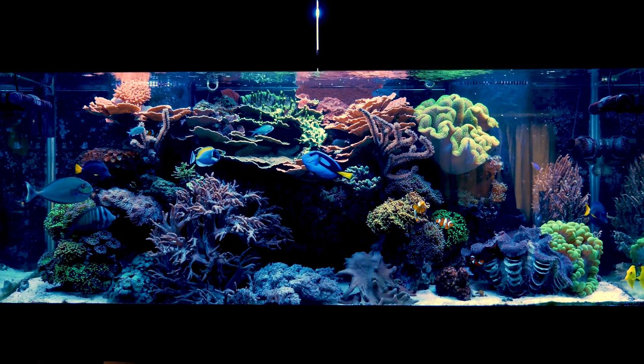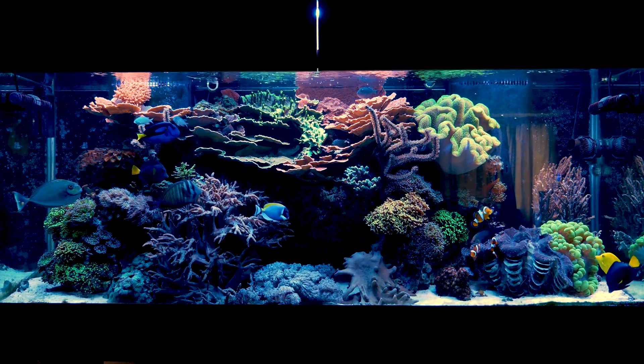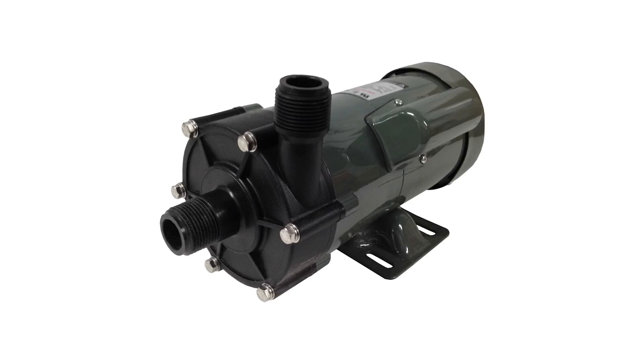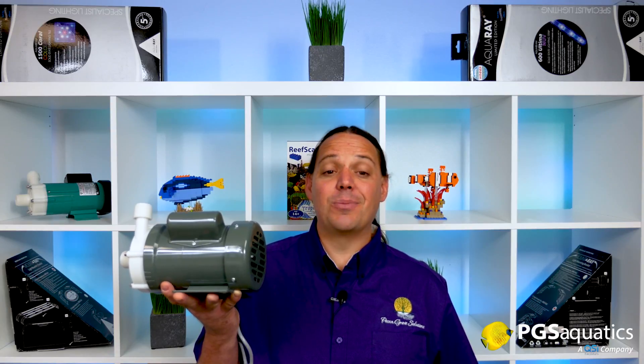Me personally, I'm one of those people with my sump and filtration in the basement and the tank itself is upstairs. This Iwaki MD70RLT is specially designed to handle high head pressure and has a maximum head height of 31.8 feet. Need to go higher? This pump's big brother, the Iwaki MD100RLT, has a maximum head height of 39 feet, meaning your sump can be in the basement and your tank could be on the second floor of your house. There isn't an internal return pump that I'm aware of that can match a 39-foot head pressure.